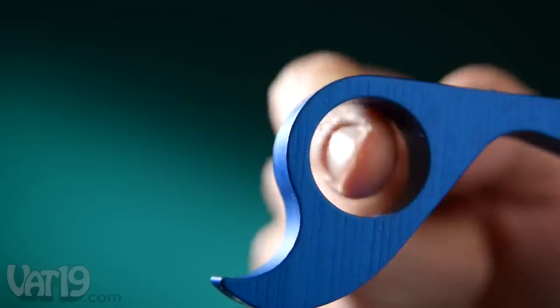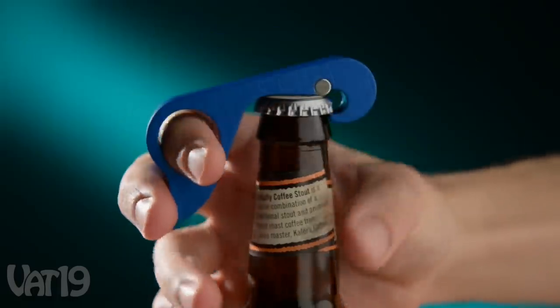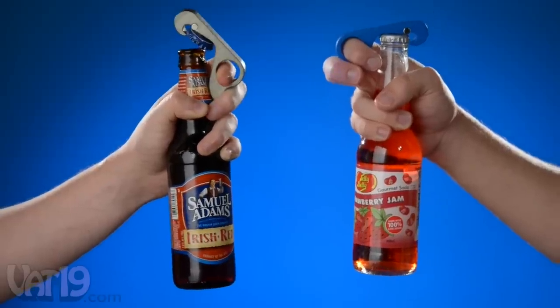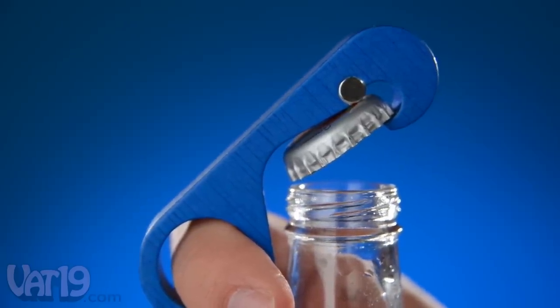To use the Gropener, put your index finger into the loop with your middle finger on the trigger. Then just grab the bottle and squeeze your grip. The Gropener easily pries off traditional crowned and twist-off caps, and the caps always pry off perfectly flat.